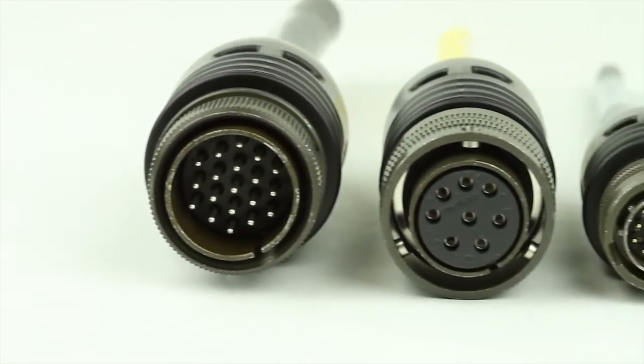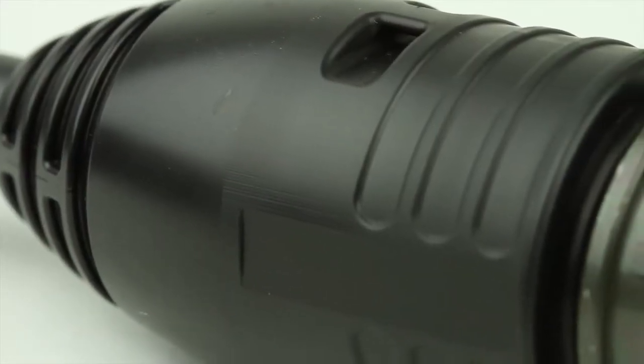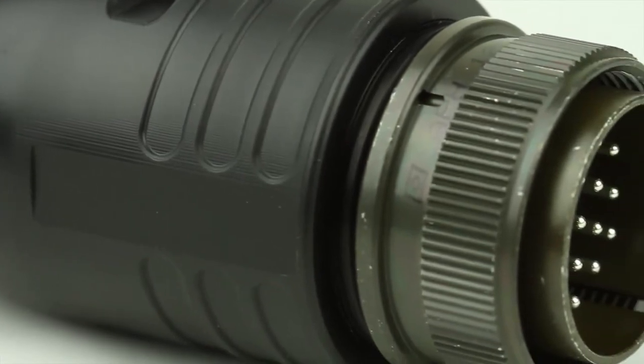The bottom line is that overmolded cord sets are easier to use than traditional assembled versions and will survive and thrive in the harshest conditions.